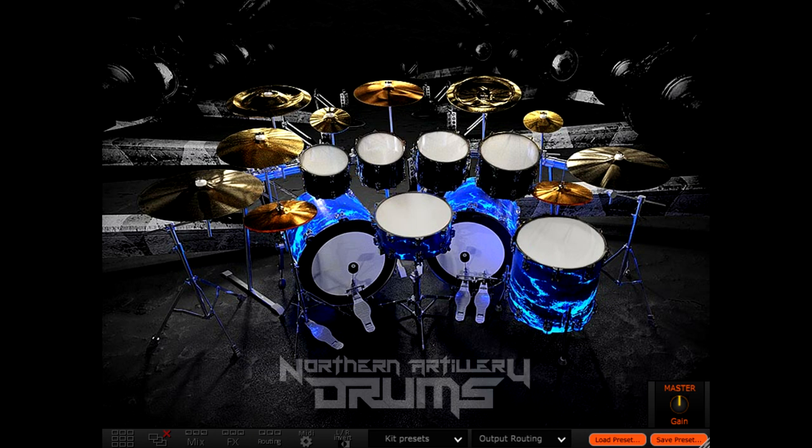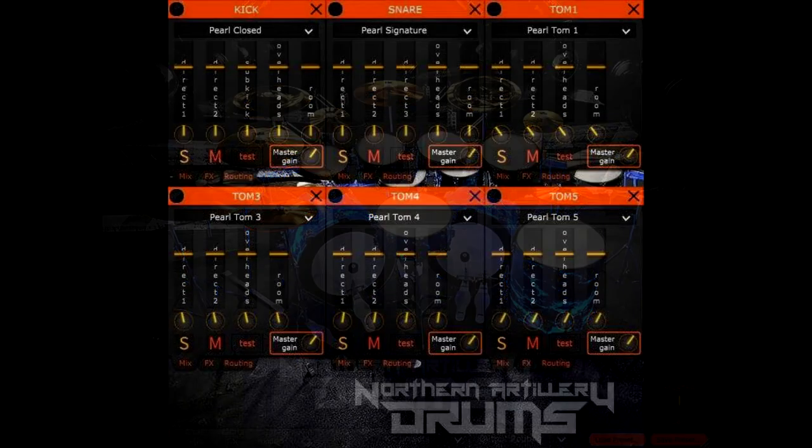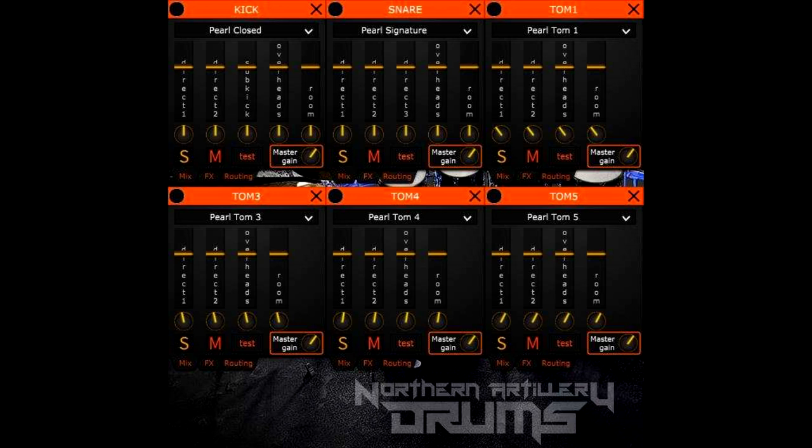Northern Artillery is a drum sample library orientated towards fast technical metal. The samples were produced by the members of Stratavarius. Three kicks, six snares, two sets of toms, 19 cymbals, 62 different one shots. So there's a lot of stuff in this.